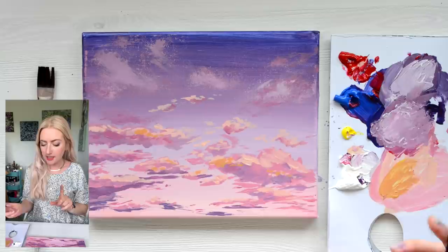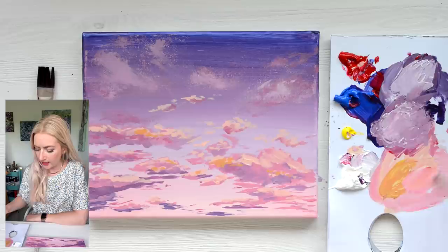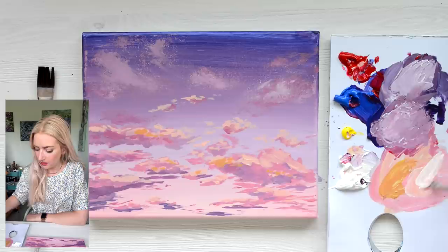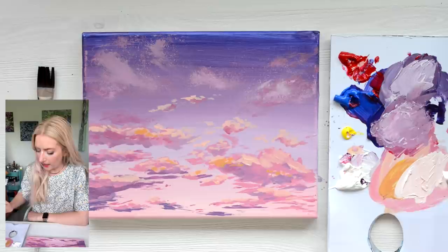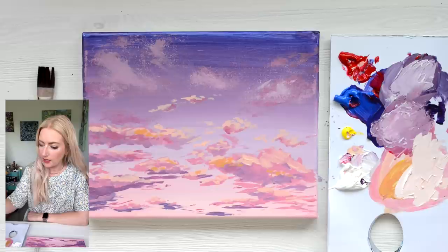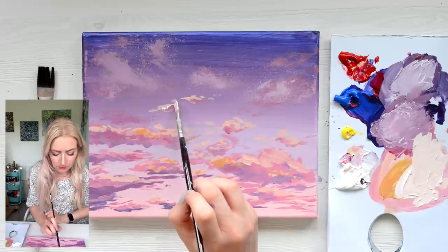For the final detail, I just want to add a couple of highlights in a much lighter colour. I'm going to take some yellow and some pink with quite a lot of white — just a fraction brighter than what we've already got. I don't want it to be white, but just like an off-white with a pinky hue. And with a little bit of water, for the last stage I just want to add in some little highlights on the clouds.